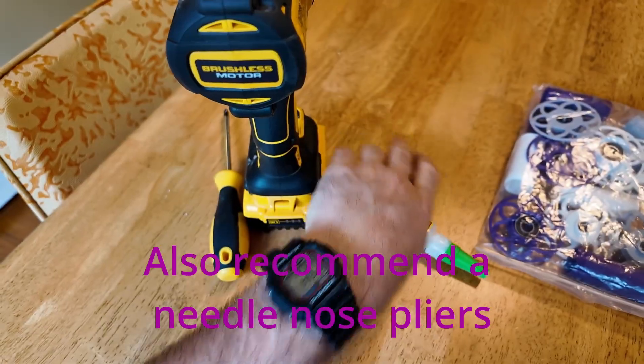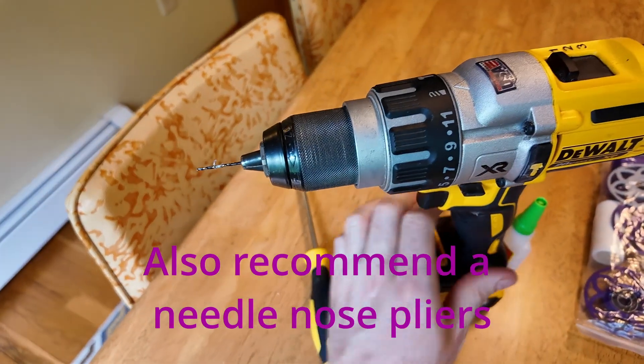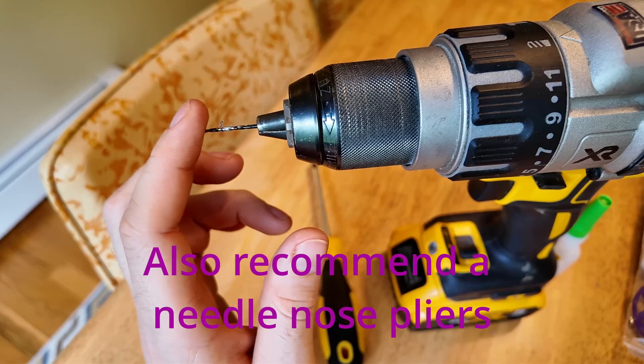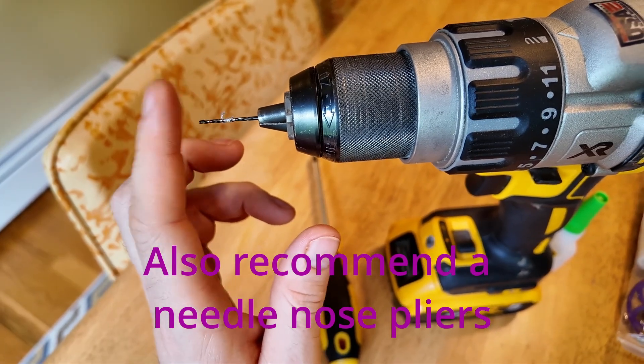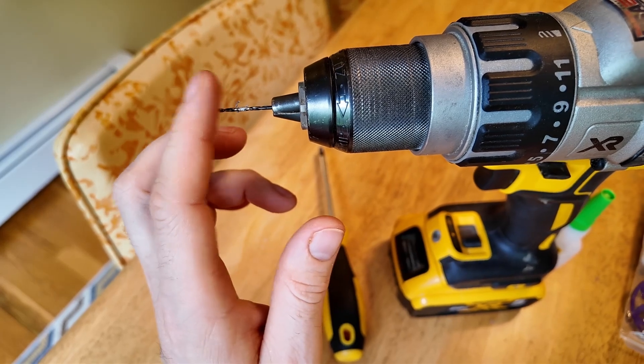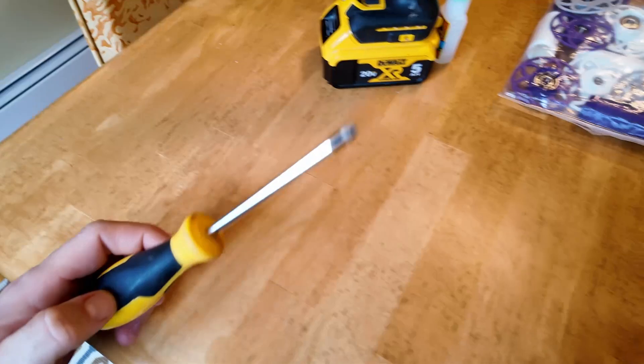To do this upgrade, I recommend some super glue. You'll need a drill, or you could also just have a pointy piece of metal that you heat up with a lighter or a torch or something and poke it through. You need to make a little hole in some plastic. And you need a screwdriver.